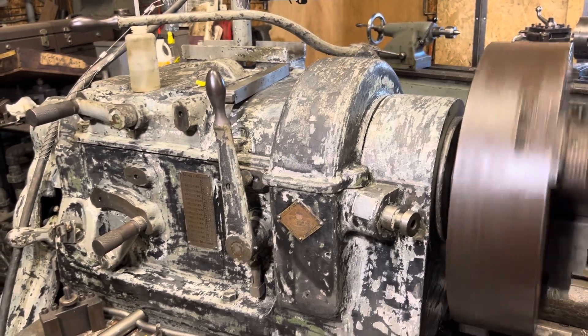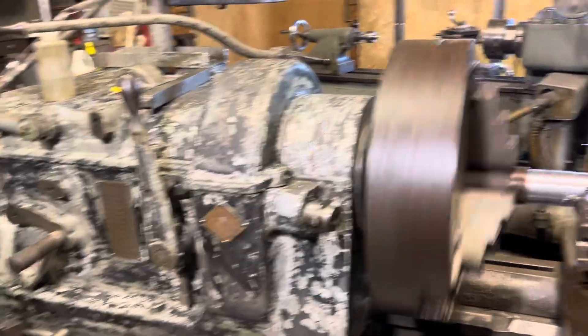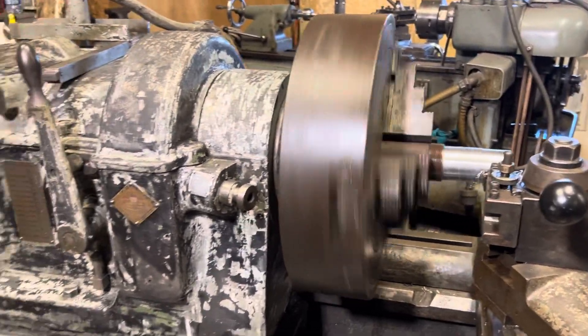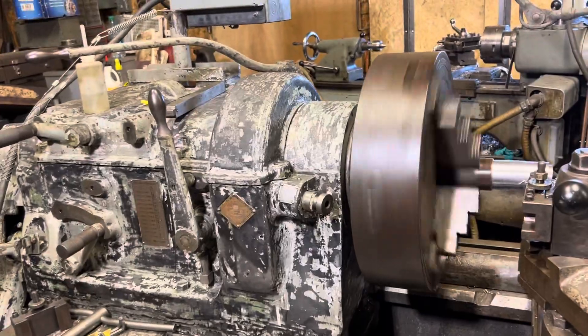I believe it was 2019 — it was the holidays, in between the holidays of 2019, so just pre-COVID. There was a company in town that was moving out of town, and literally this lathe was on the forks of a giant loader and it was going in the dumpster.